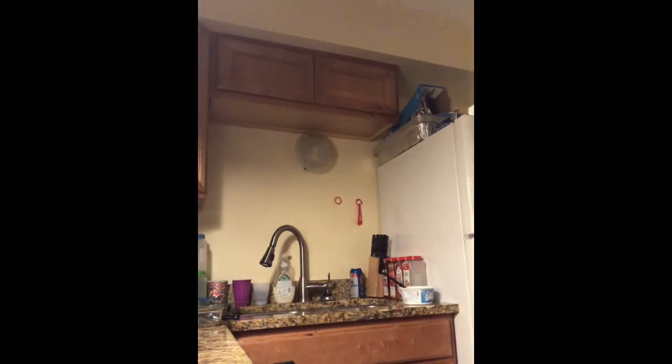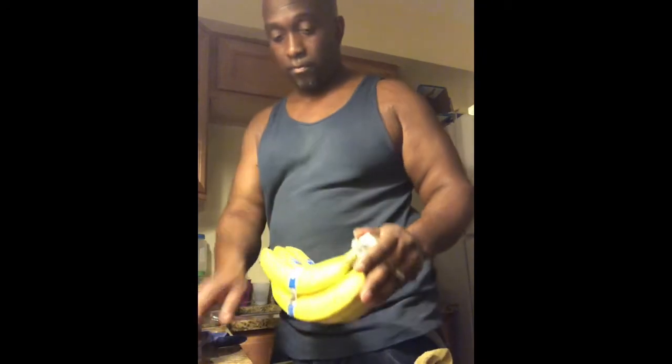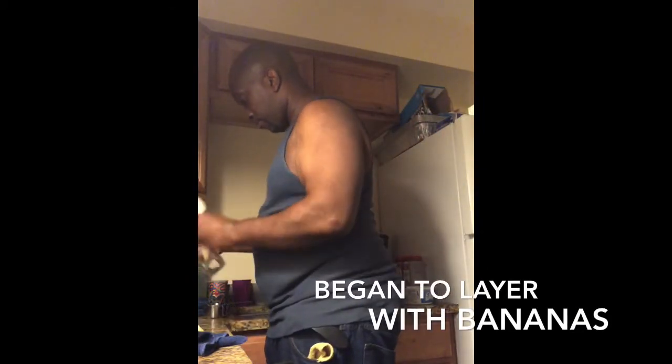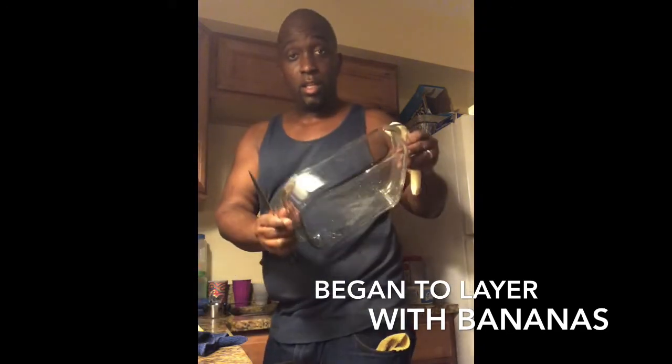I'm cutting the stem off the bananas, slicing my bananas into my dish bowl, slicing them off in here. Taking a sip of wine — tastes good. Going to put the sliced bananas to the side, and then bust these down and layer them in.